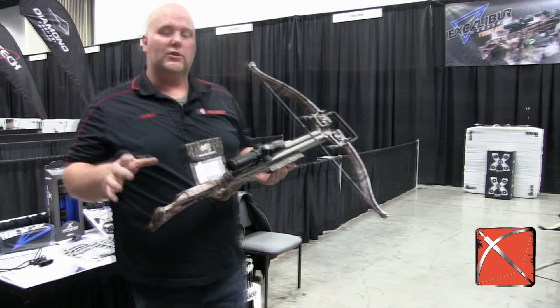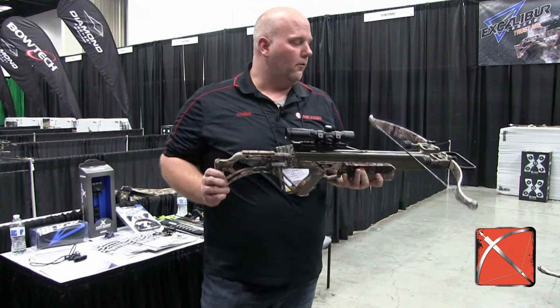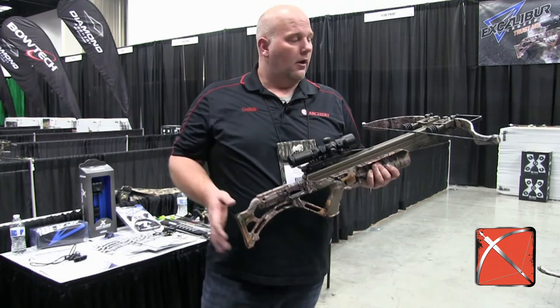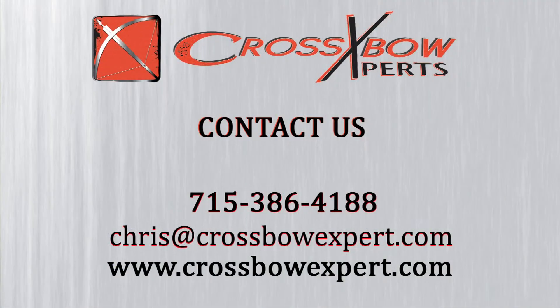A lot of power, a lot of speed in this 380 — just a better price than what you find in that Bulldog 400, but pretty much the same features and the same scope. A really nice crossbow for $9.99 from Excalibur. You can find it at CrossbowExpert.com.